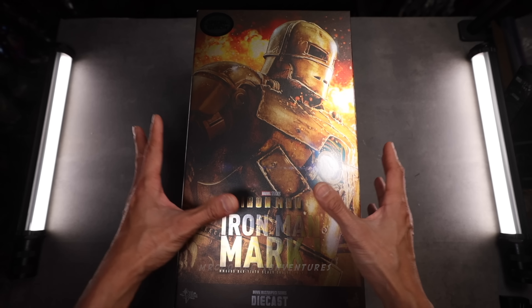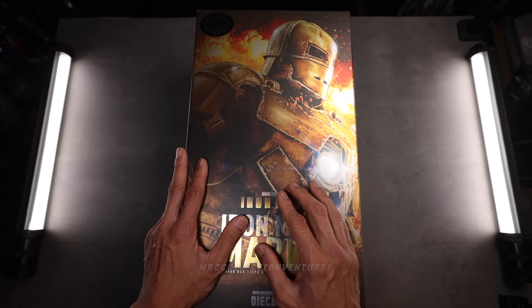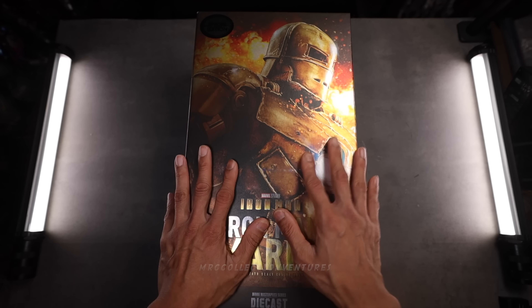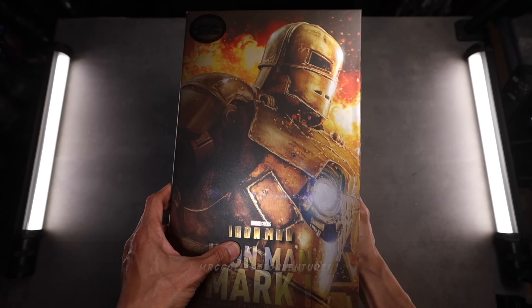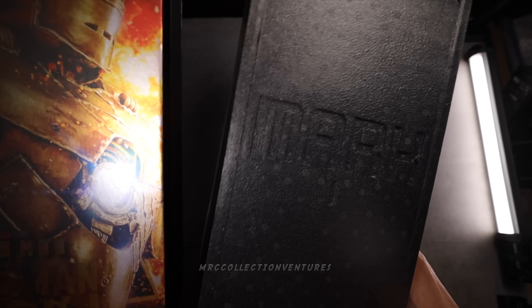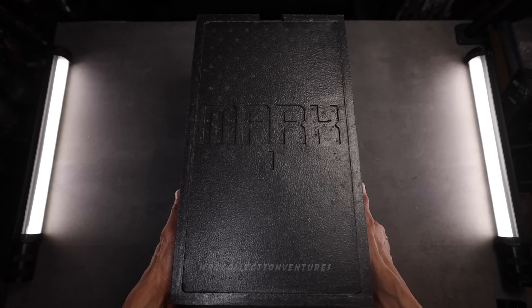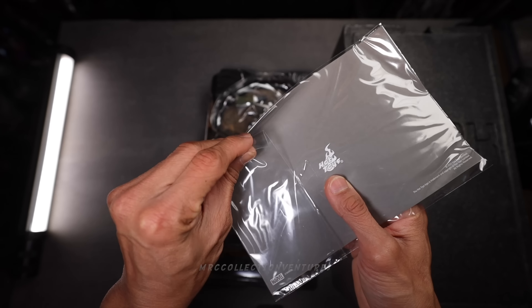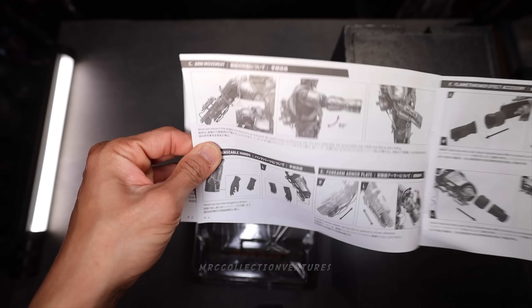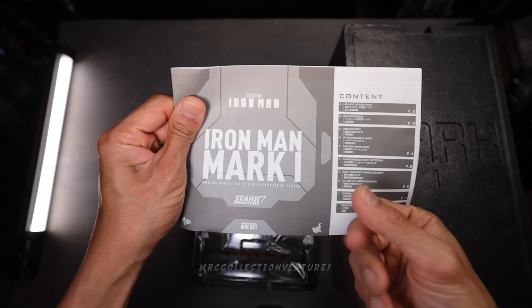I'm not sure if this is 3.0 already or 2.0. Anyway, this is the special edition and I'm excited to see the figure. Let's open it. This is the styrofoam for die-cast. Ooh, Mark I — imagine that! I'm gonna take it out first, under the packaging. I'm gonna open this one first. Mark I.